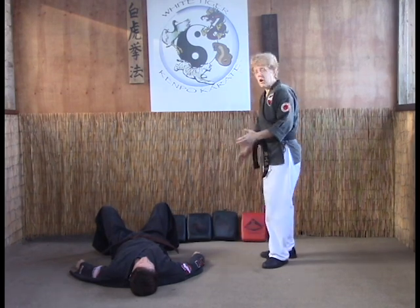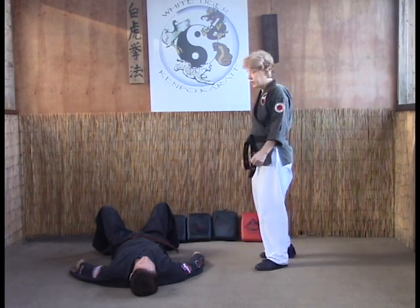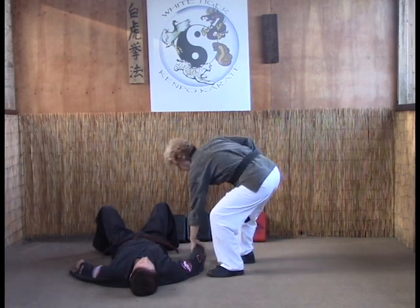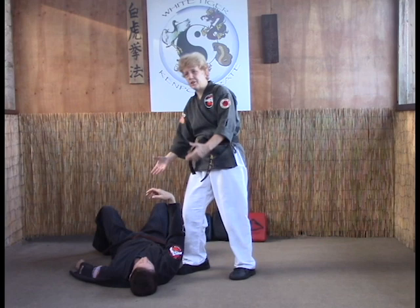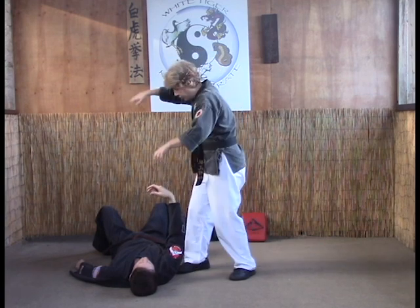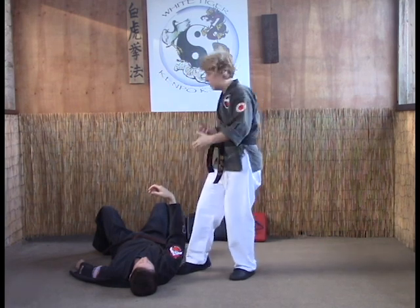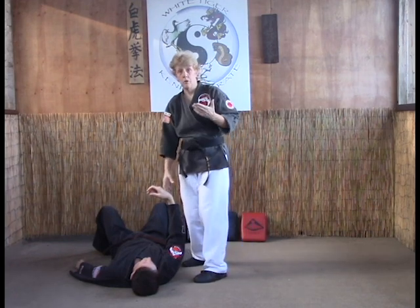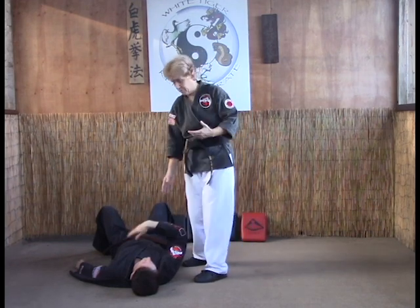The first ground lock we're going to go over is the neck stock. This is probably one of the most common ground locks you'll see. Now, how you got your opponent here is any number of ways — you could have done it with a head turn throw, figure four lock takedown, or a leg reap. Either way, you've got your opponent on the ground and you want to finish it off with a submission.